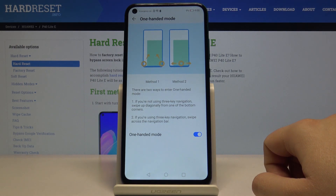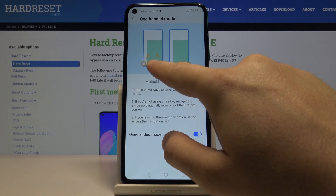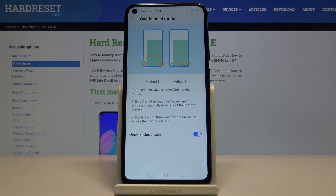As you can see, there are two methods to turn it on. The first is when we are not using the three-key navigation — you swipe up from one of the bottom corners, as shown in the first picture. When using the navigation bar, you have to swipe across the navigation bar.